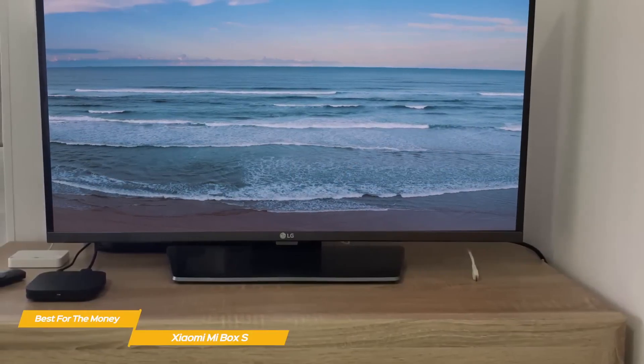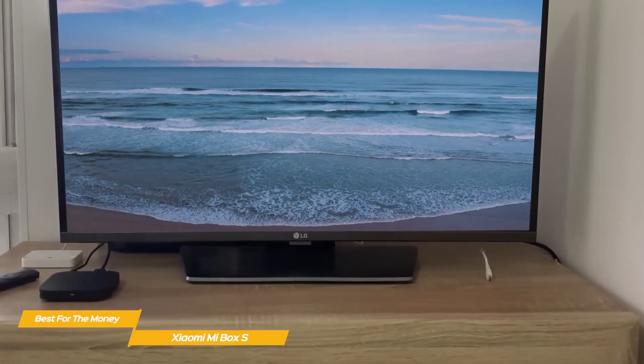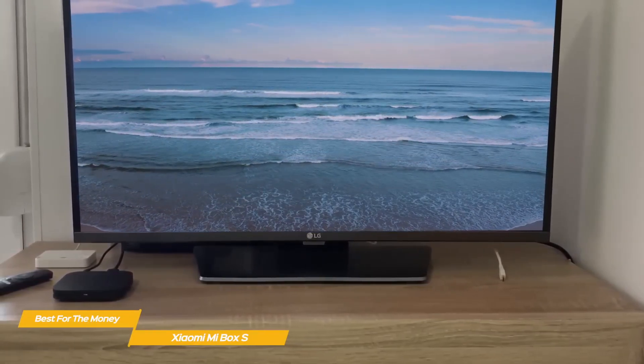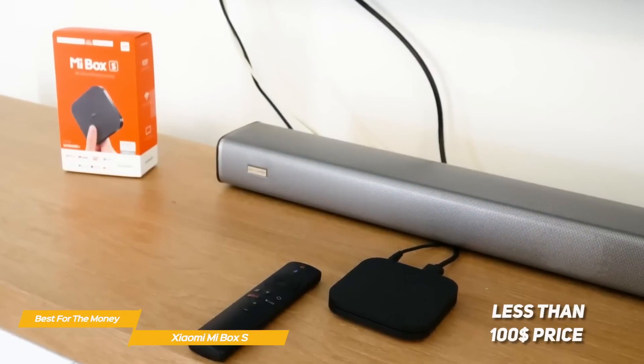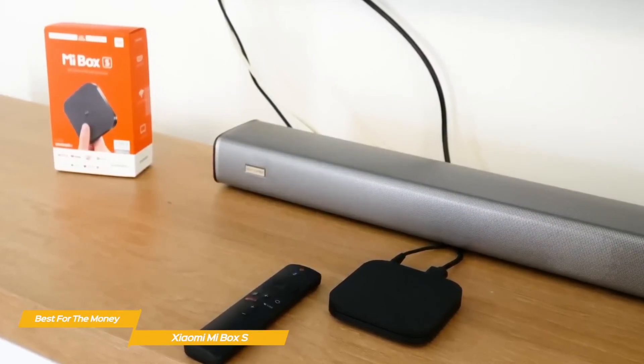In daily use, this Android TV box performs very well. It's not as snappy as something like the Nvidia Shield TV Pro that we'll see later in the video, but for the price it offers pretty good overall performance. However, it doesn't have the processing power needed for gaming, but for less than $100, it's hard to complain. Gaming aside, it's still a decent streamer, and for apps like Netflix and YouTube, it's more than good enough.